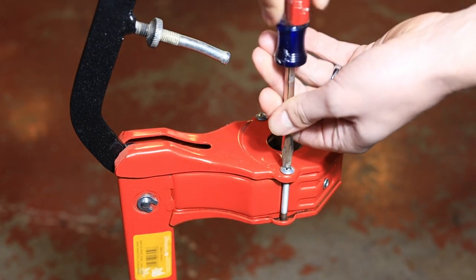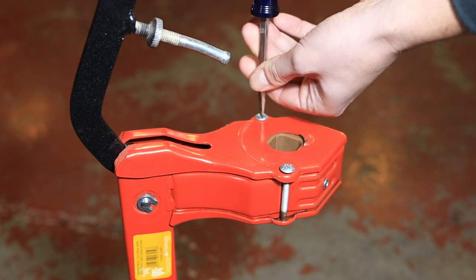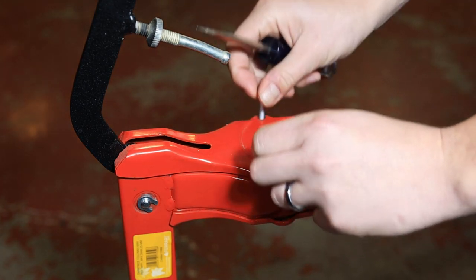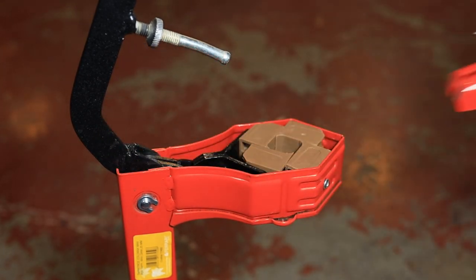With a screwdriver, we're going to go ahead and remove the two screws that hold the cover plate down. Pull the cover plate off to expose the jaws.